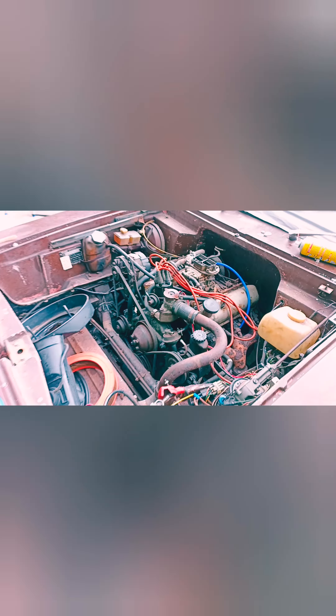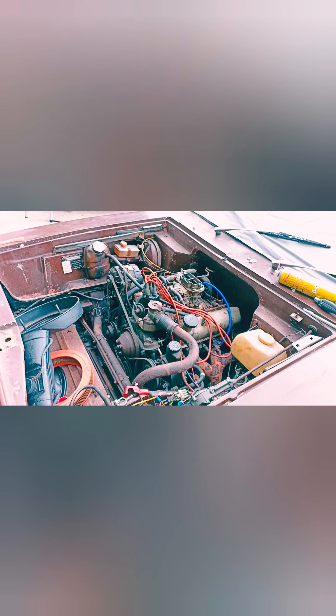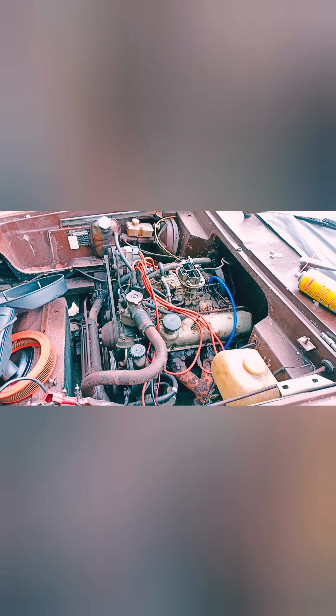V6 Essex engine. This one's paired up with an auto — I think it's a Ford C3 gearbox. So, yeah, that's what we're up to at the moment.